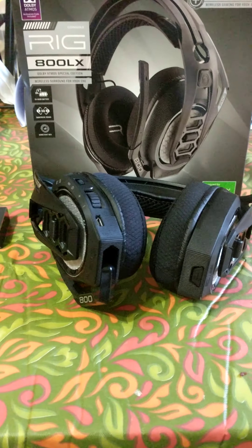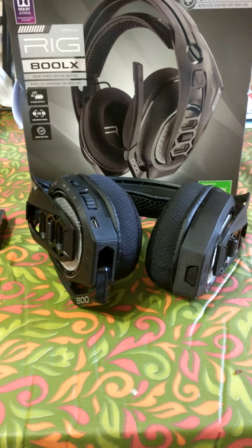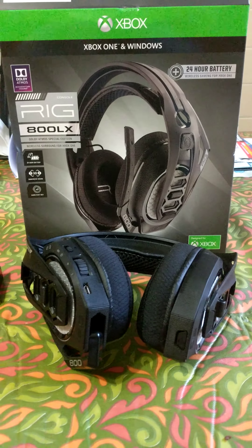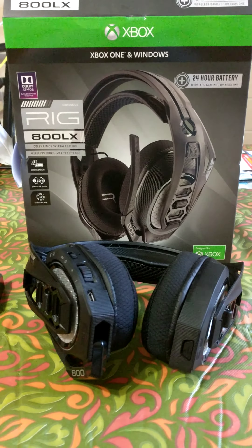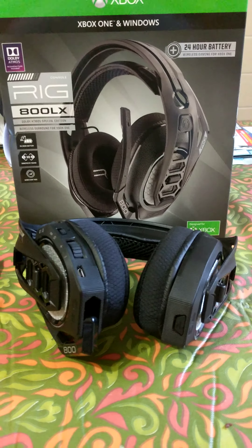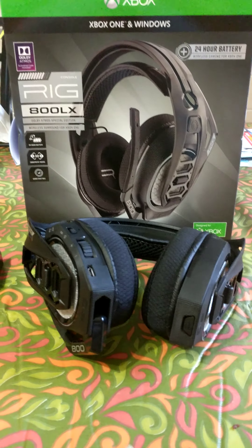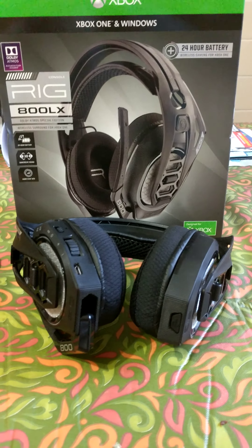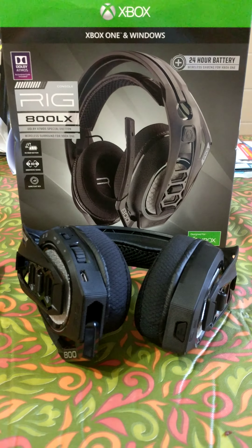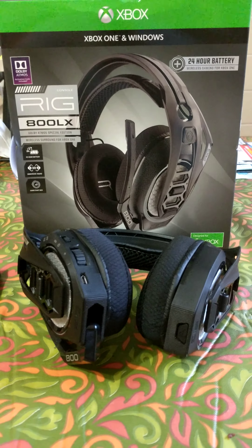I used to have the Astro A50 wireless — I paid almost $300 for those. I had a lot of problems with them: they kept cutting off on and off for whatever reason, and I couldn't fix them no matter how much I updated the firmware, so I returned them. These Plantronics RIG 800LX were only $149 at Best Buy.